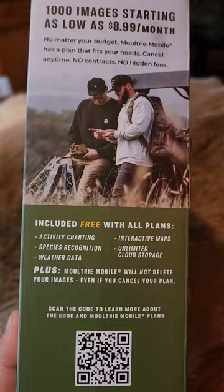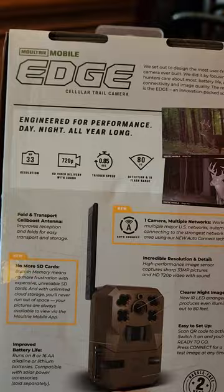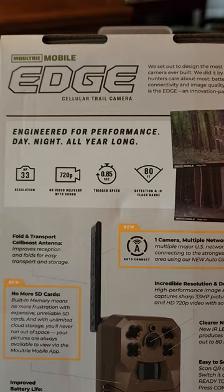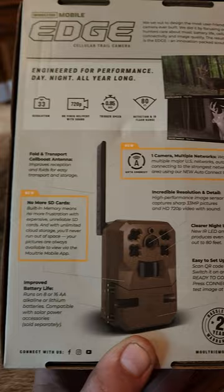Moultrie Mobile will not delete your images even if you cancel your plan. They've got up to 33 megapixel resolution, 720p video, a 0.85 second trigger speed, and an 80 foot flash range. No more SD cards, and improved battery life — it will run on 8 or 16 double-A batteries. Also compatible with a 12 volt, either a solar panel or an external rechargeable.